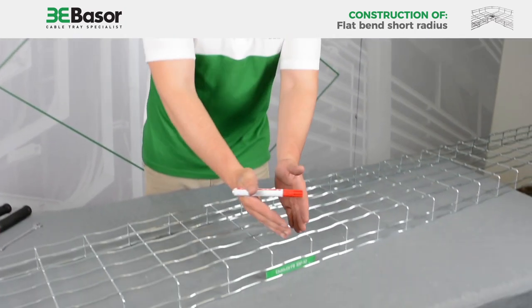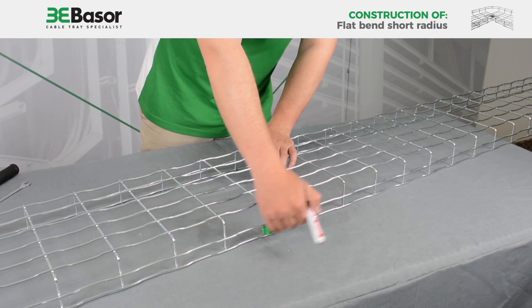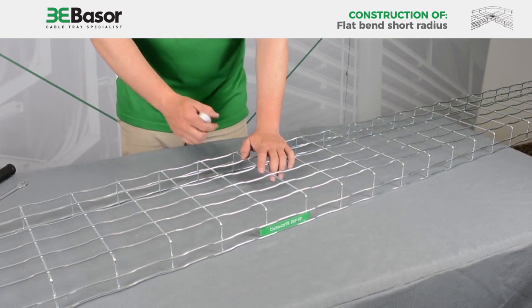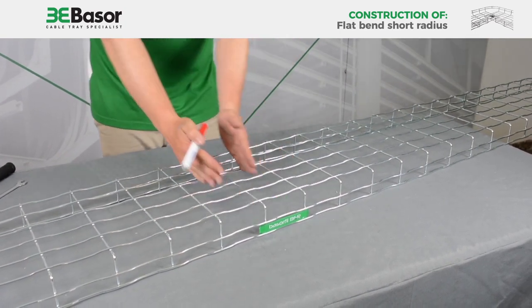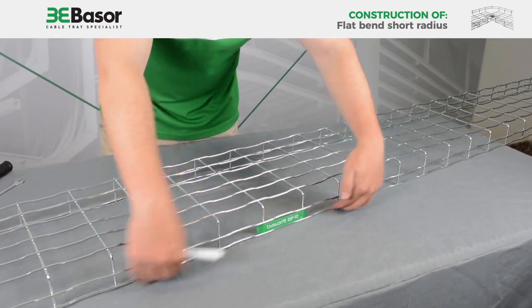In this case we are starting from the center of the cable basket. Thanks to this label in green, we know that this is the center. We are going to cut two complete rods and four in the frontal area.